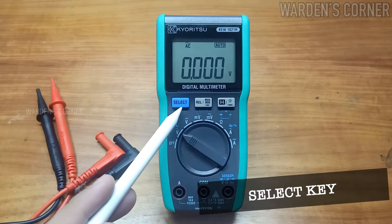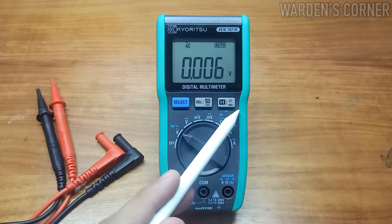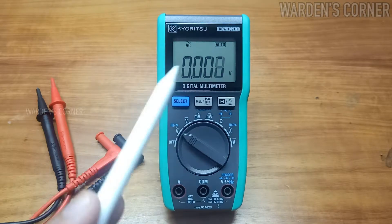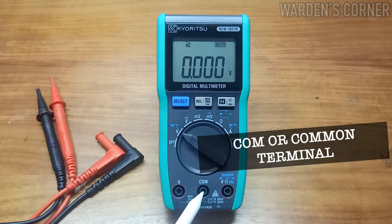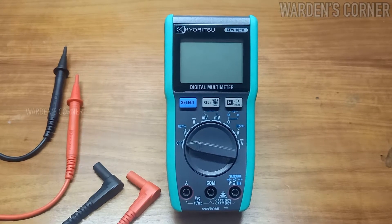Next, the select key, REL or MaxMin key, and hold or backlight key. I'll discuss the functions of these keys as we conduct actual testing of devices or equipment. And last, we have the current terminal, COM terminal, and voltage terminal — it is where the test leads will be connected.